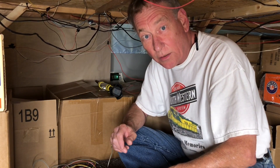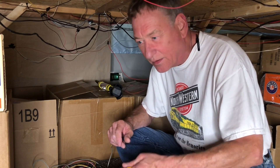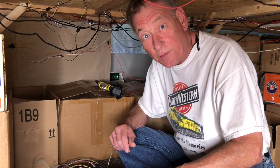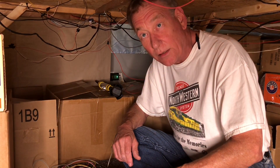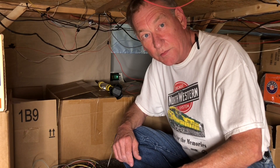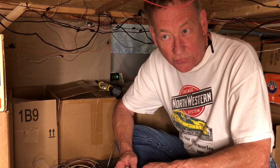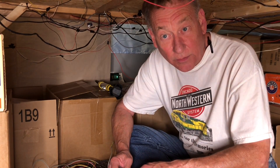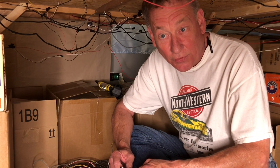Hey, how you doing? I'm Mark. I'm doing some wiring here, finishing up the lights — that's the last thing I do when I hook up a new layout. Everything else is working up there, and I wanted to take this time underneath the layout to thank everyone for 1,000 subscribers. I never would have thought I'd make it to 1,000 subscribers when I started this channel.